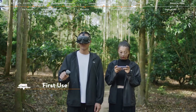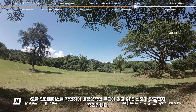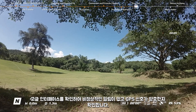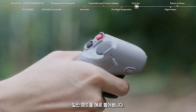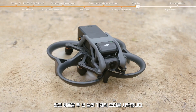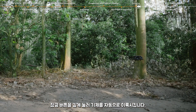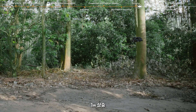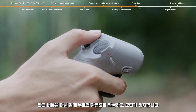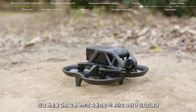First use. Check the goggles interface to confirm that there are no abnormal reminders and the GPS signal is good. Taking normal mode as an example: press the lock button twice to start the motors of the aircraft. Press and hold the lock button to make the aircraft take off automatically, ascend to one meter, and hover. Press and hold the lock button again to land it automatically and stop the motors.